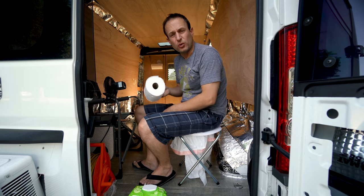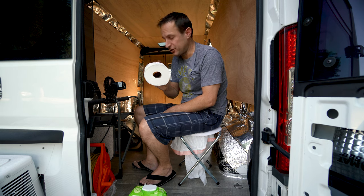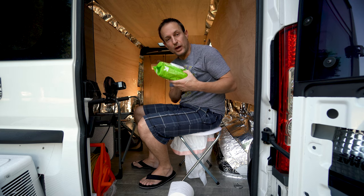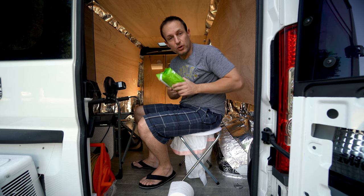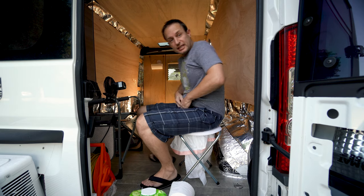Some toilets only work with certain kinds of toilet paper, but here's Charmin from Costco — I don't use anything else. Wipes are a must in this situation because you want to be clean. I don't need to be all itchy and gross just because we're living in a van.